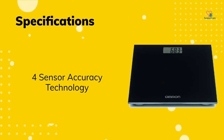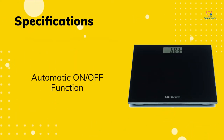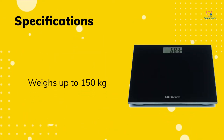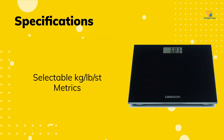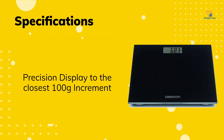It has 4-sensor accuracy technology and an automatic on and off function. It can carry weights up to 150 kg, with selectable kg, LB, and stone metrics. Precision display to the closest 100 g increment.